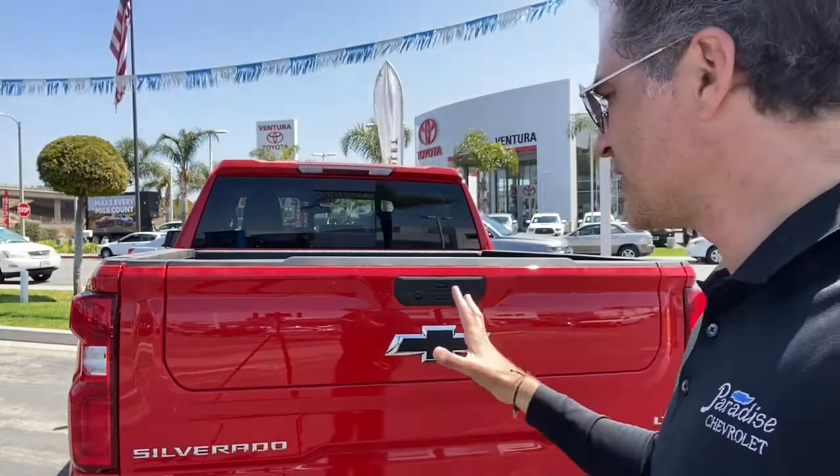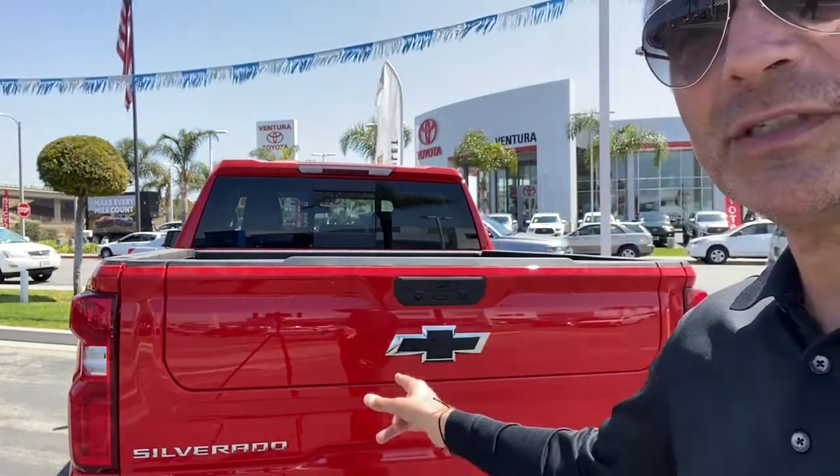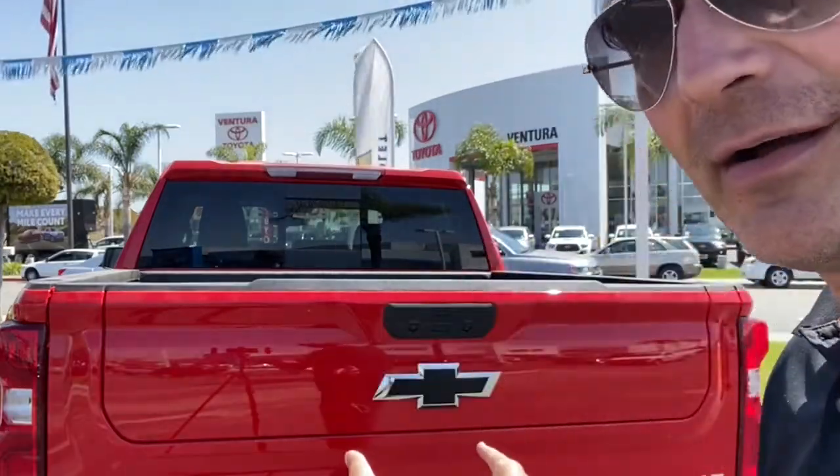Hey guys, really excited to show you today. We just got this in — the new Chevy Silverado. This is the Trail Boss, but what I want to focus on is the new multi-flex tailgate and show you the cool new features on that thing.